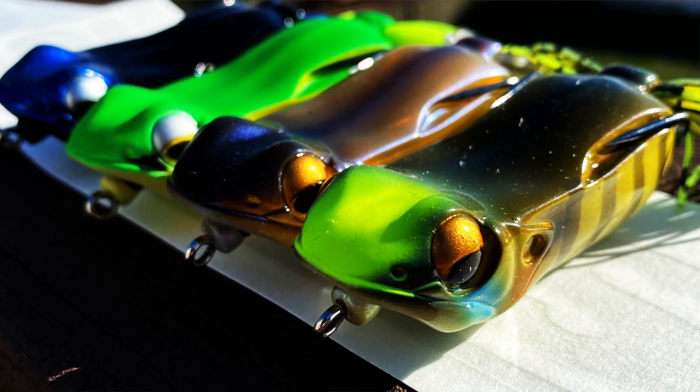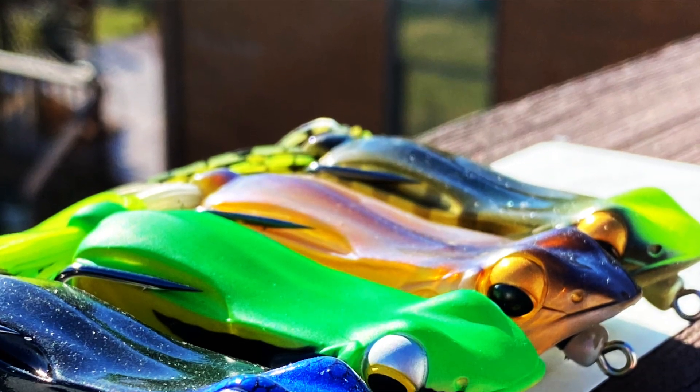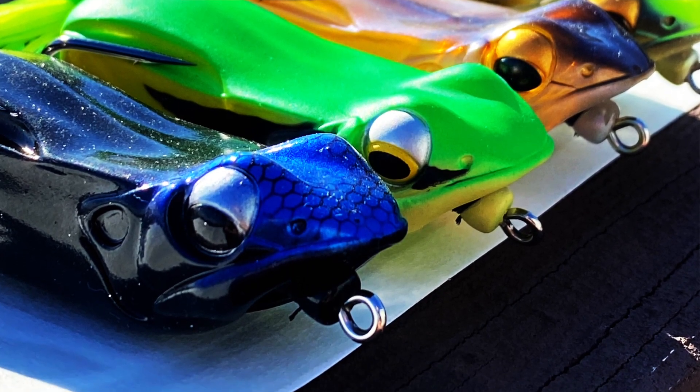Welcome back to the channel, welcome back to Outdoored. Today I got a Mega Bass unboxing from Hookup Tackle. Got a bunch of Mega Bass stuff — I got the brand new Big Gabit Frog, the Mega Bass Mag Draft, and the Mega Bass Freestyle Swim Bait.